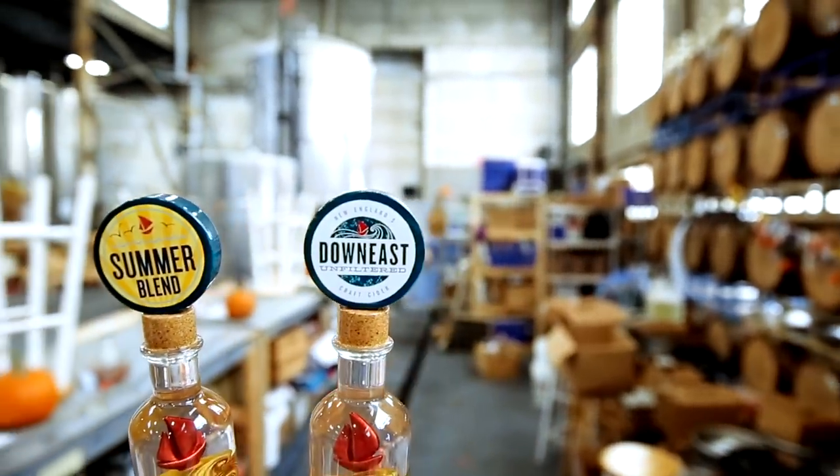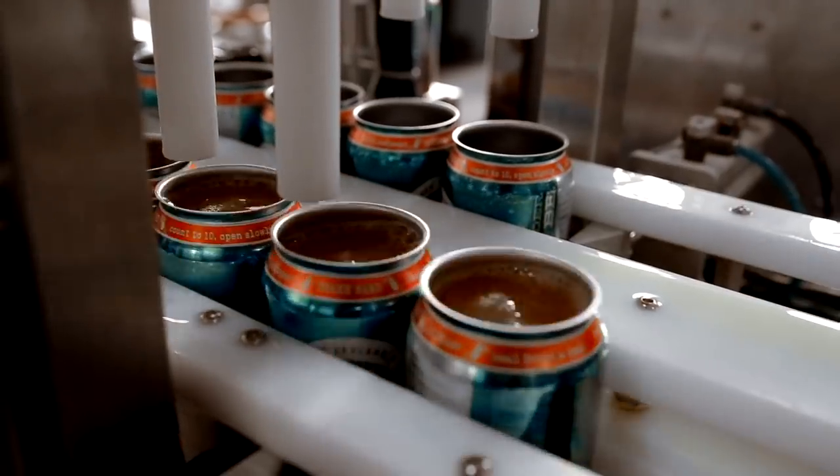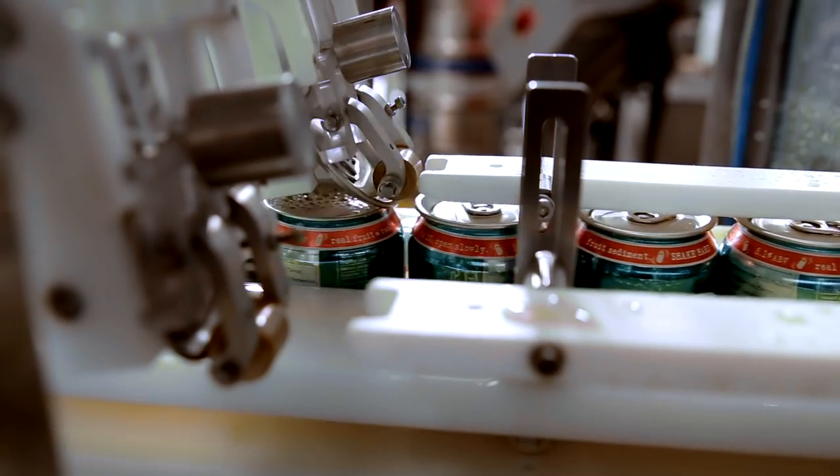Hi, I'm Ross and I help make unfiltered cider here at Downeast Cider House. The challenge with unfiltered cider is the apple particles can settle at the bottom of the can, which is why we recommend giving it a good firm shake before diving in.